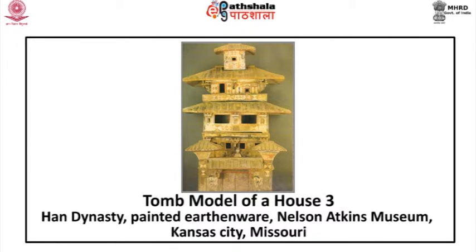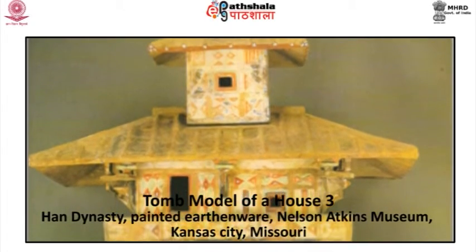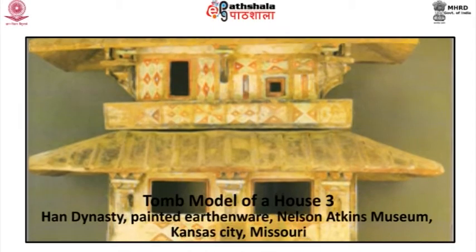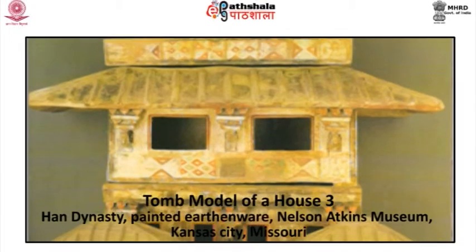Tomb model of a house: this belongs to the Han dynasty. It is a painted earthenware piece at present in the Nelson-Atkins Museum, Kansas City, Missouri. Painted in unfired pigments over white slip, this funerary model shows the type of wall painting that were presumably painted on imperial palaces during the Han period.